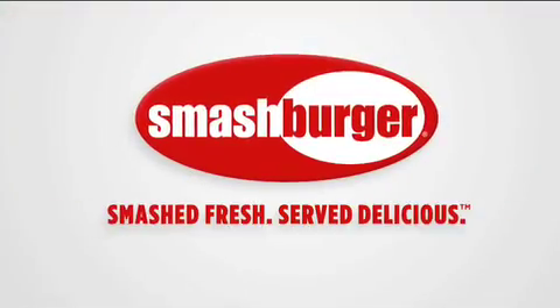So, tell me about the smash fries. Smashburger — smashed fresh, served delicious.